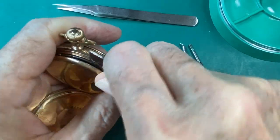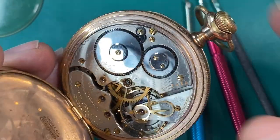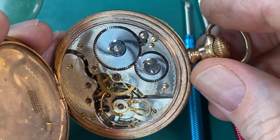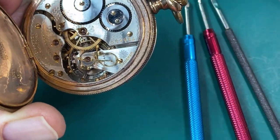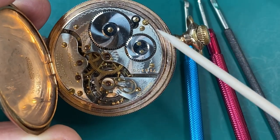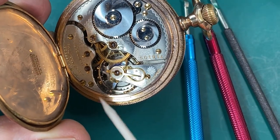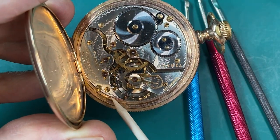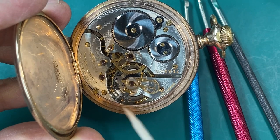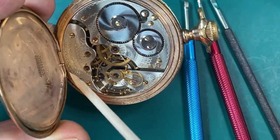So let's open this watch up and look at the movement in the back. Well, it's a nice looking watch. It's nice and shiny. It doesn't have any oxidation on the winding wheels, and the maskeening looks really nice. It's got gold colored screws — they really stand out. And it's a nice gentleman's watch. It's not a railroad grade watch, but it's a really nice Hamilton. Hamilton made some really nice watches.